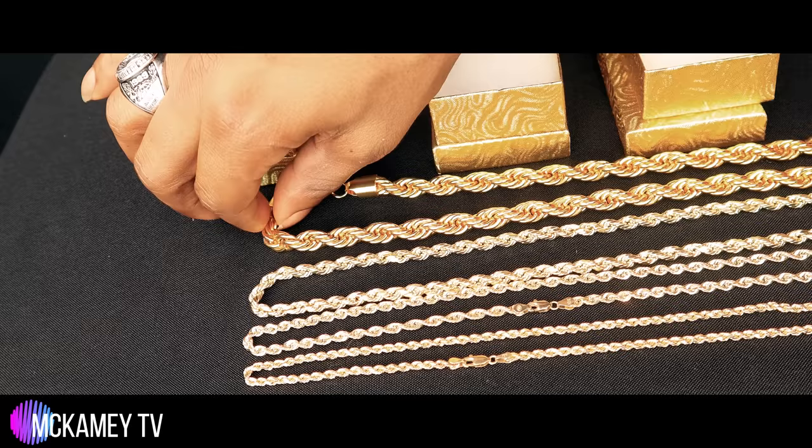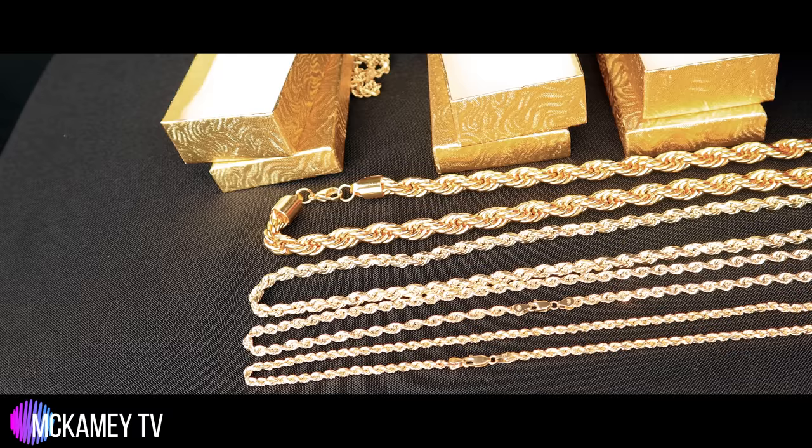If a dude is busted and dusted — no whip, white forces that are turning yellow — and his chain is thicker than one of these, there's a high chance it may be a fake.